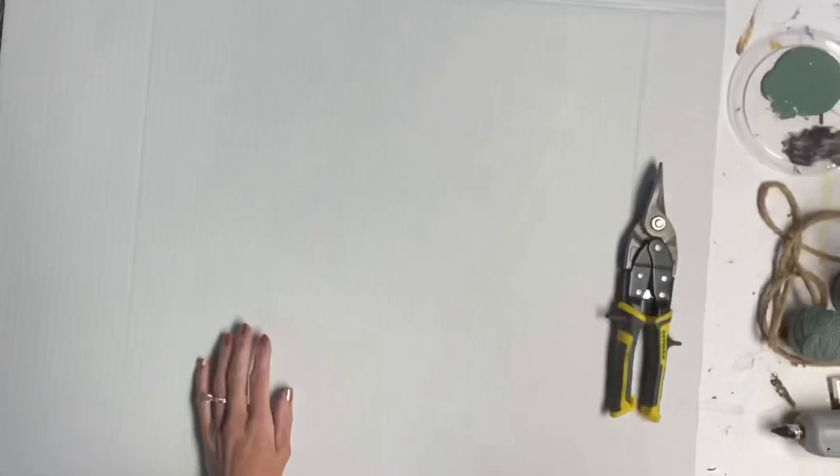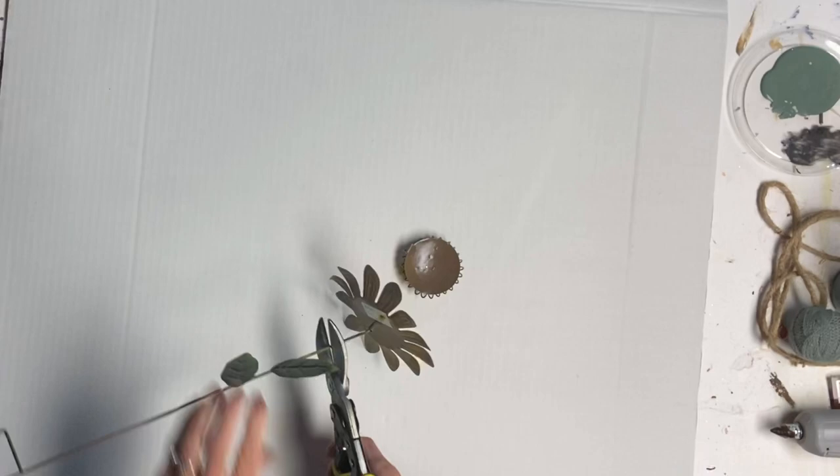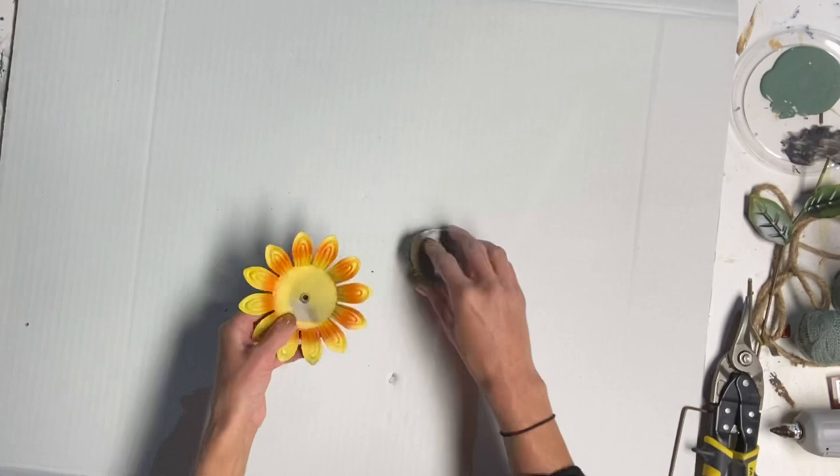I set all that aside to dry. I got this sunflower from Dollar General — it was $1.50 — and I just used my metal shears. I also have some bolt clippers that probably would have worked better, and I just took the stake off of the sunflower.